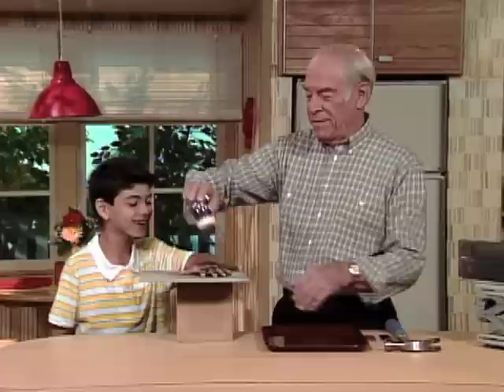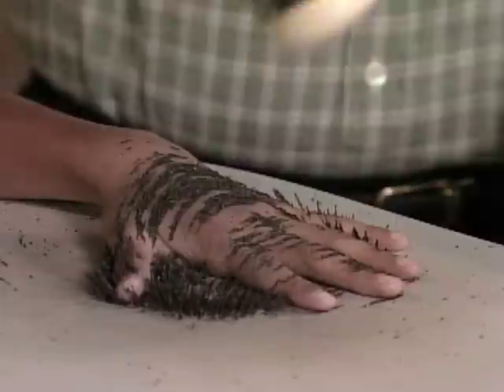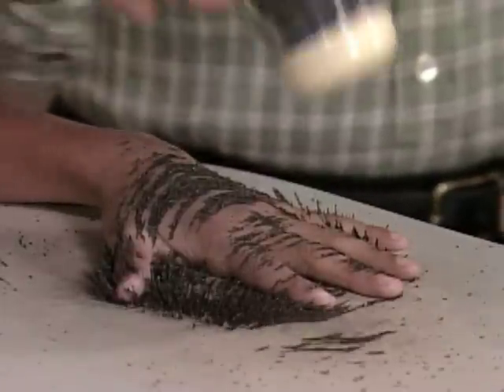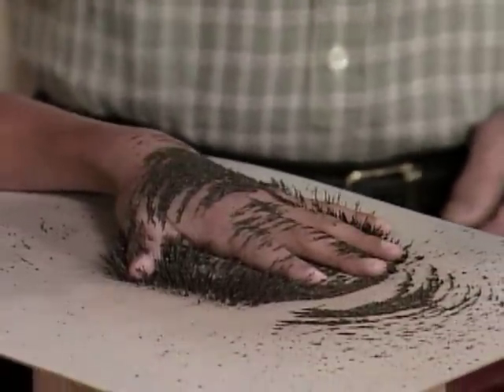This is not pepper that I am sprinkling on your hand, Derek. Have you any idea what it is? Not one idea. Well, they're iron filings, so that gives you an idea what's underneath the cardboard. A magnet.